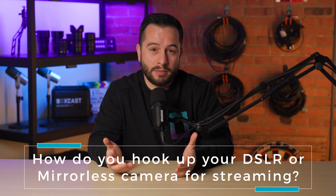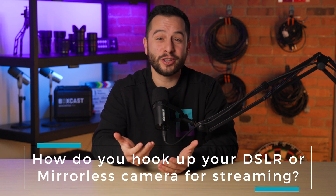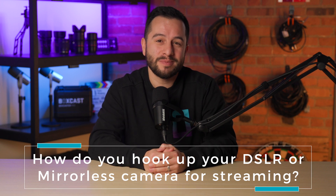So how do you hook up your DSLR or mirrorless camera to your computer for live streaming? We'd love to learn about your webcam setup in the comments below. Thanks for watching and happy streaming.